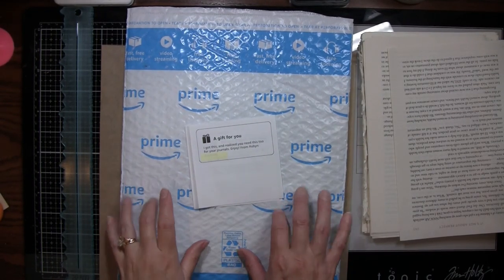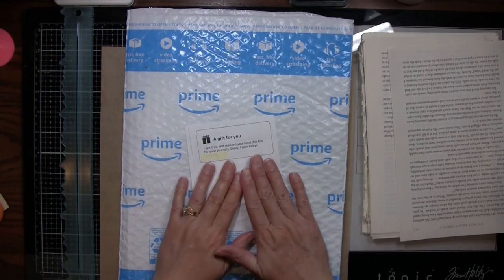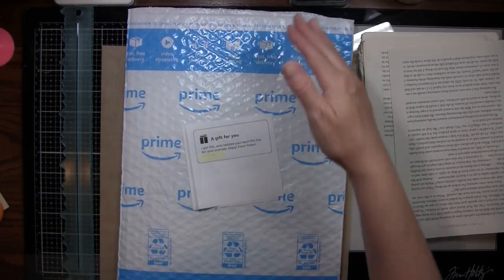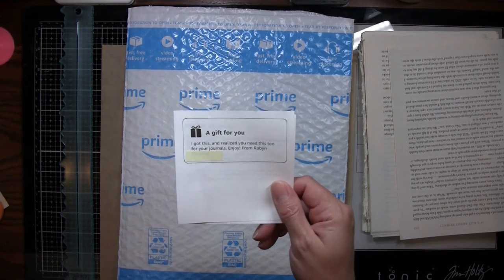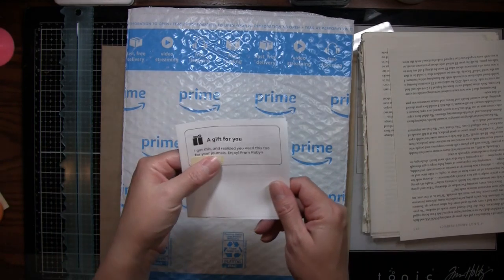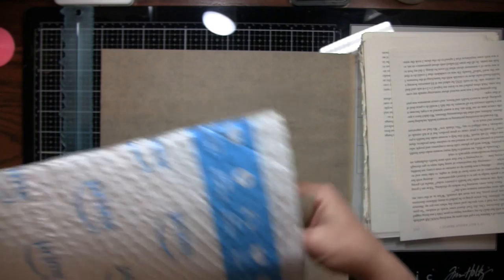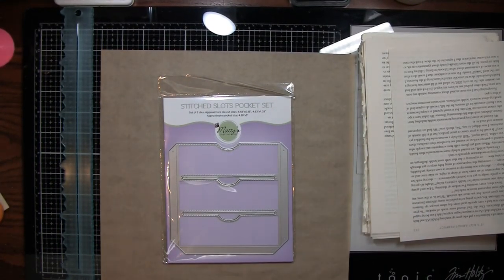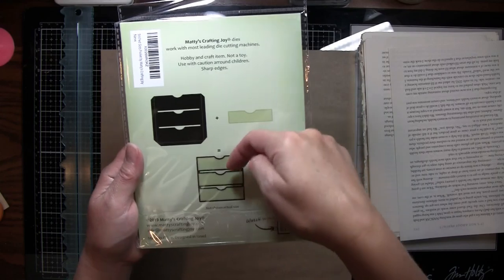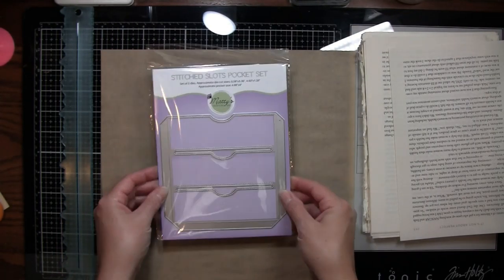Hi everybody, it's Amy at Crafty Cat and I got some happy mail. I did open it because I had also ordered some things. Even though Robin so kindly texted me and told me it was coming, I just wasn't sure if it was her thing or mine. I peeked in there and saw it was from her and it said 'I got this and realized you need this too for your journals, enjoy, from Robin.' It's a stitched slots pocket set — you can make these cool pockets and there's three of them on there.